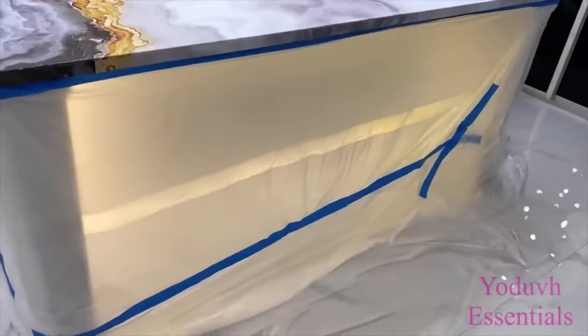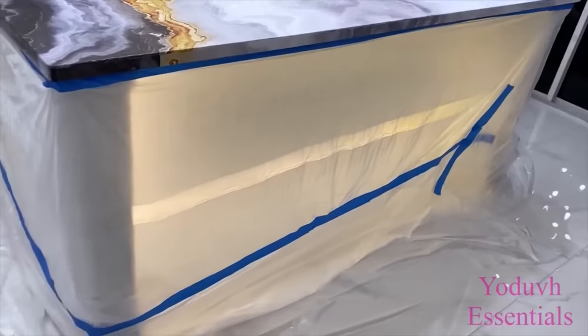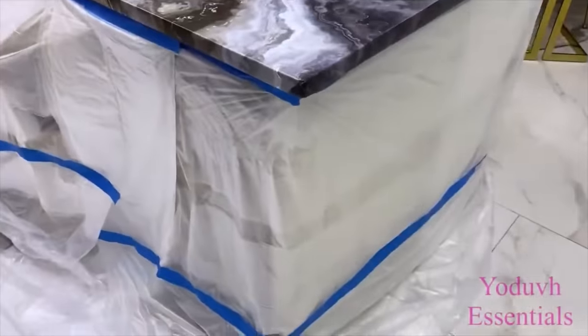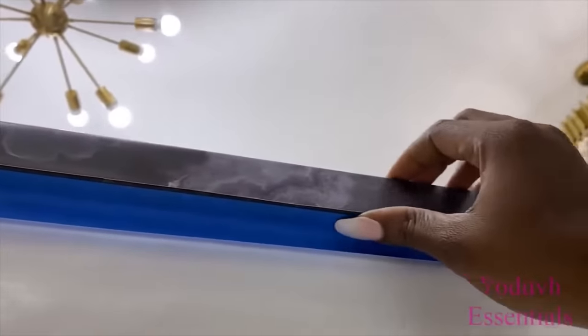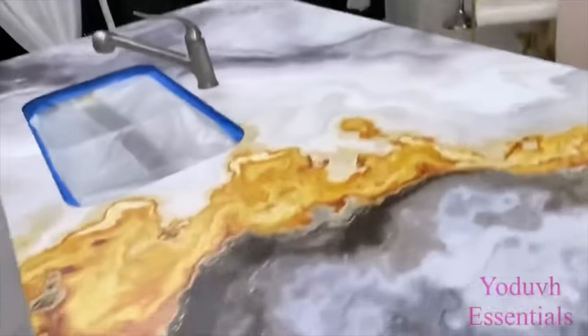So I decided to just have the top sealed. I covered the bottom of the island and protected the floor as well. When I was doing this, I made sure that I made the attachment right at the bottom of the lip of the countertop. I also covered the sink.